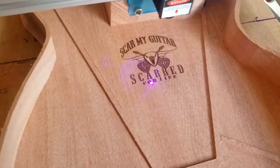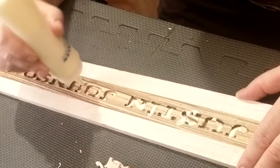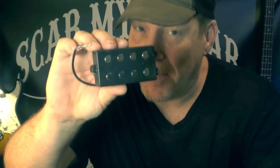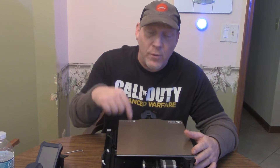A cool thing happened — we got a new 3D printer. What's up guys, my name's Sean and you're watching Scar My Guitar. I had no intentions of doing a video on this printer because this is a guitar channel, but this thing is so awesome I just wanted to show it to you and a couple of things I encountered along the way that'll probably help you if you decide to get one.